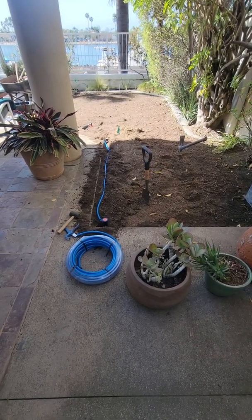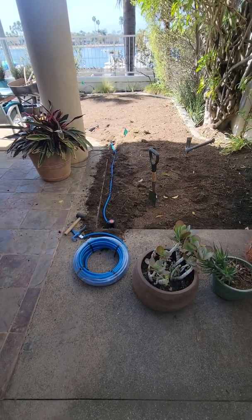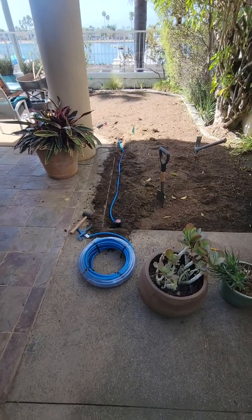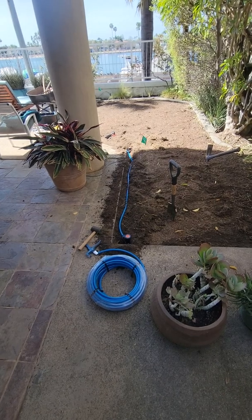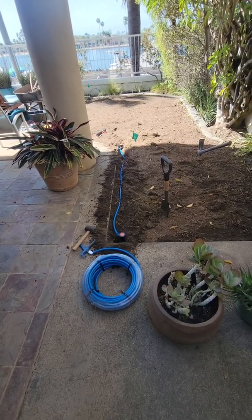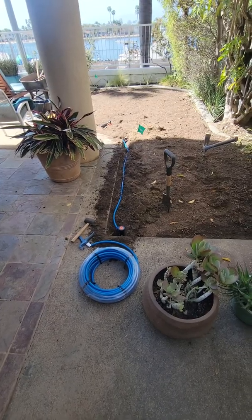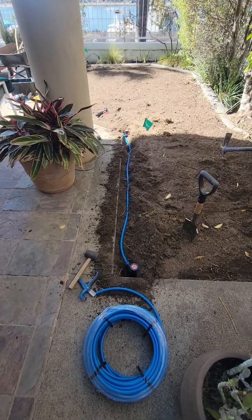Hello and welcome to another episode of Tips and Ideas with Ed Wallace of Midwest Landscaping, www.uniqueenvironments.com. We're here in Long Beach at a backyard turf renovation where we took out some old tall fescue grass. We're going to put in St. Augustine grass and I want to show you one of the challenges that we came across in the installation process.